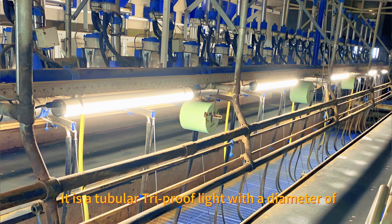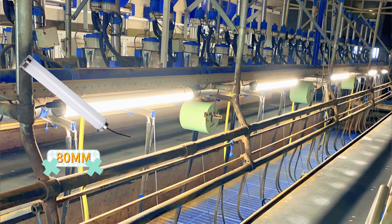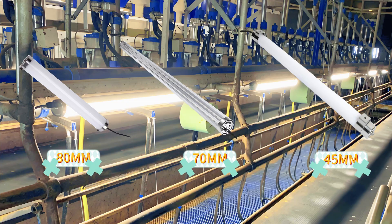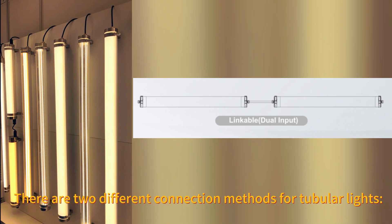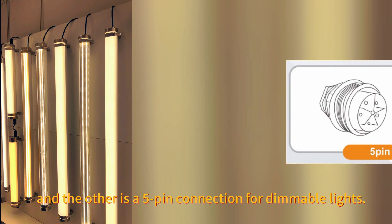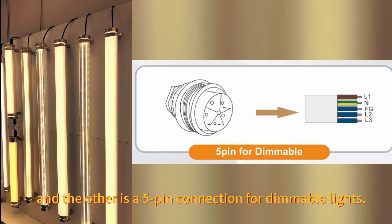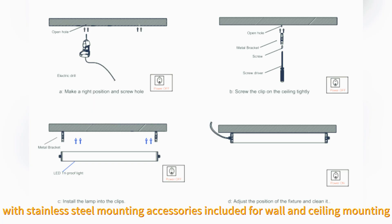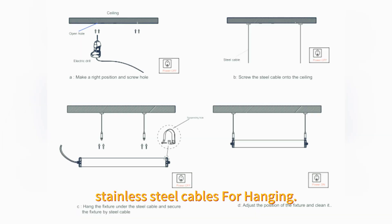It is a tubular tri-proof light with dimensions of 18mm, 17mm, and 45mm. There are two different connection methods for tubular lights: one is a 3-pin connection for non-dimmable lights, and the other is a 5-pin connection for dimmable lights. We can provide a range of color temperatures from 2,700 to 6,500 Kelvin, with stainless steel mounting accessories included for wall and ceiling mounting.